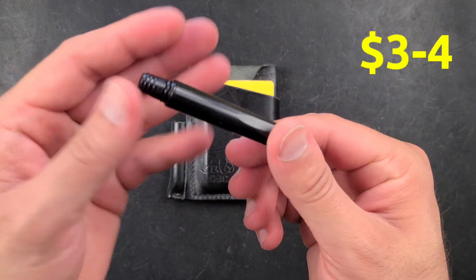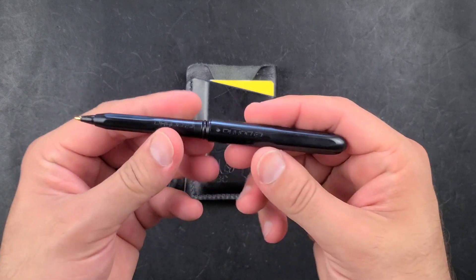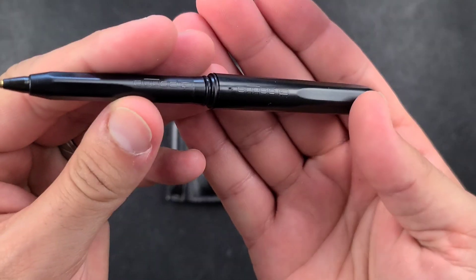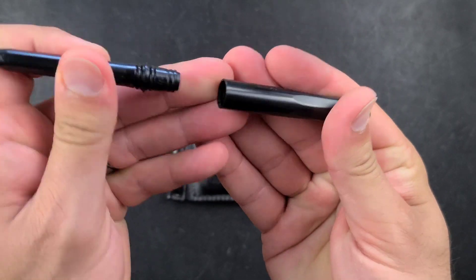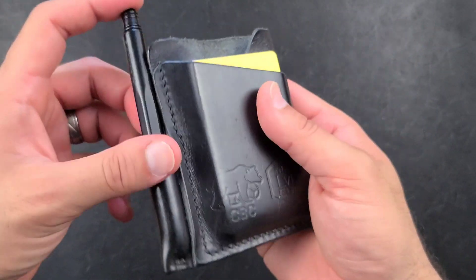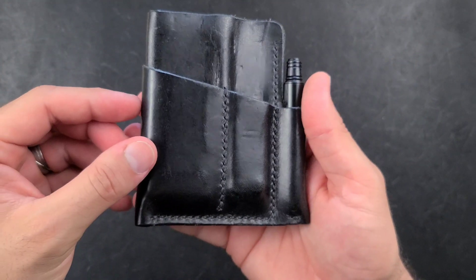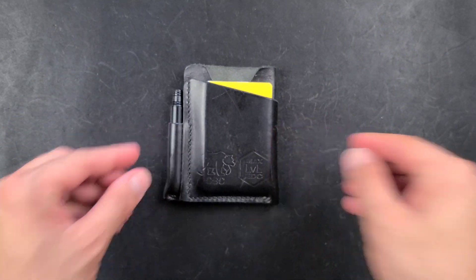Next up is the pen. I find myself going to this very inexpensive one that I recently discovered with the $100 USA Made EDC. This is the Paca pen, and these are fantastic. They're made in the United States, have replaceable ink inserts, and they're watertight, compact, and cheap — so that if you lose them, they're not the end of the world. But I find myself really enjoying it in general.